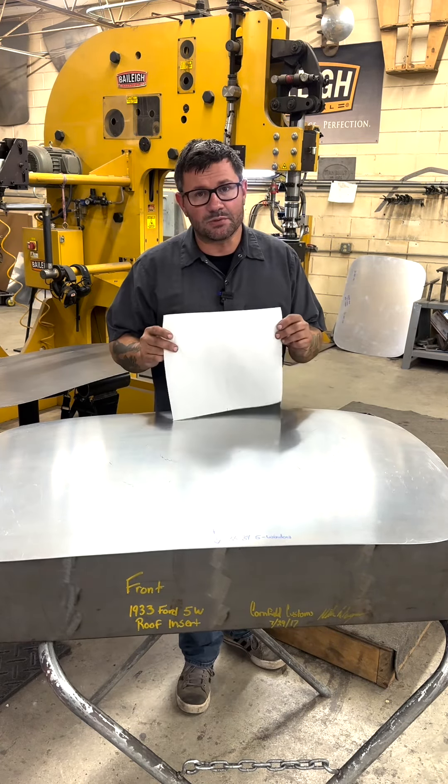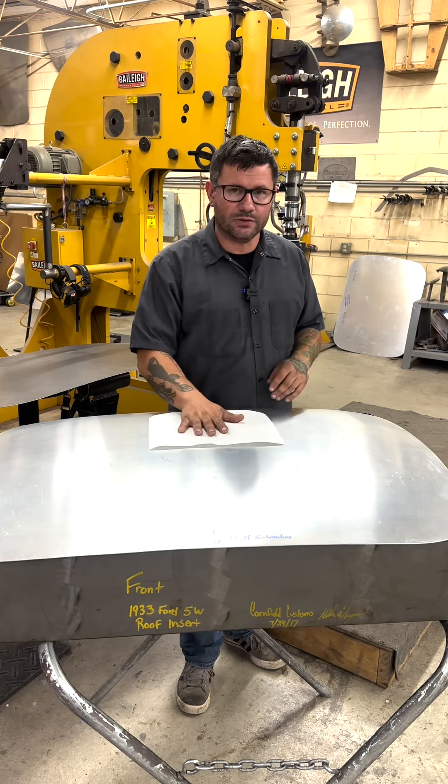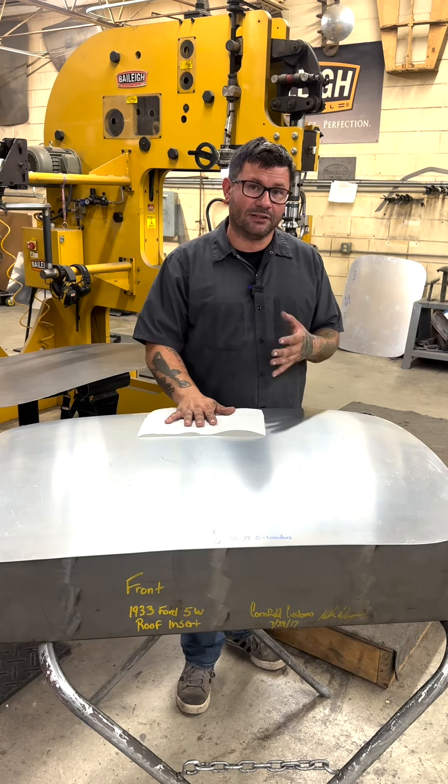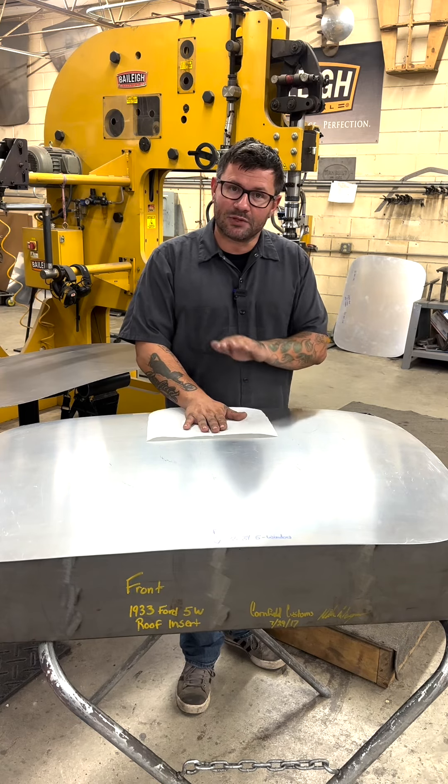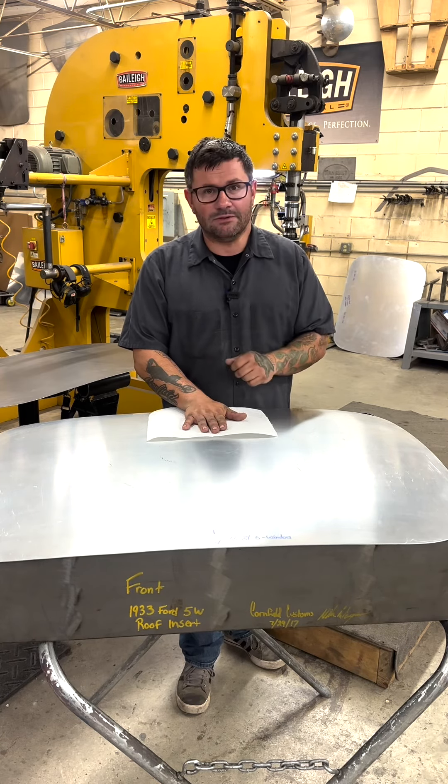It's not groundbreaking, but I thought this was a neat little trick that a lot of you guys could use, especially if you're struggling to feel high spots and low spots. So go out there, use a paper towel in between your hand and the panel, and see if you can feel the difference.